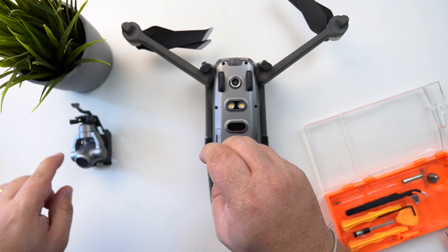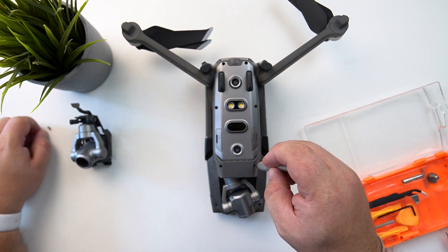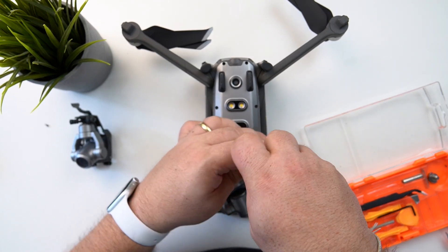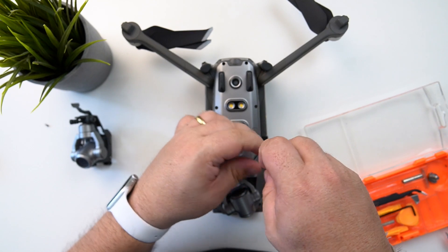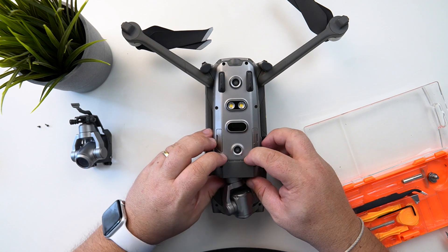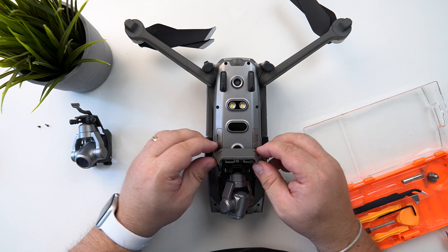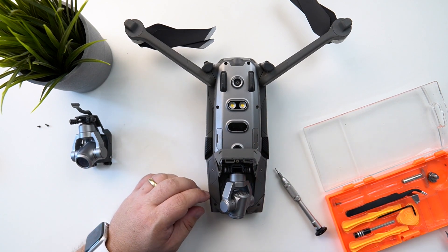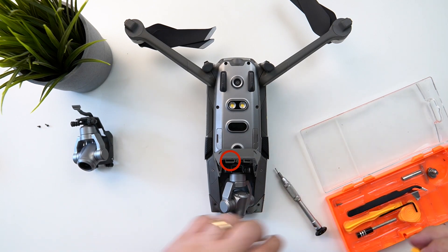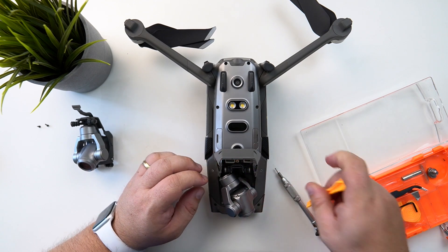I've got the replacement gimbal here, thanks to my really good buddy Chuck over at Covaction Droneography — much appreciated. It went on a bit of a world tour before it got here but it got here in the end. We're going to remove these two screws here and then this is going to lift off and up and away — it's on a pair of hinges. The cable that we need to lift off we're going to use one of these little opening tools, and that's now disconnected.